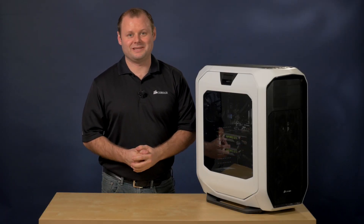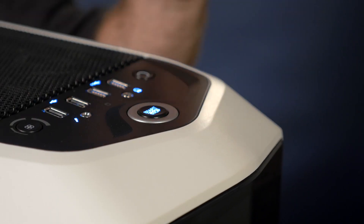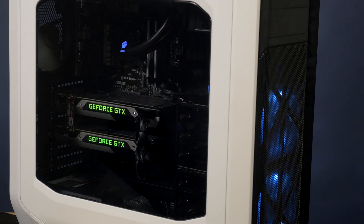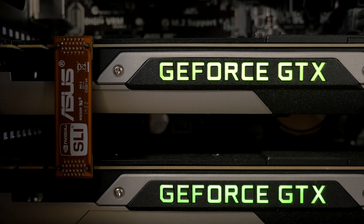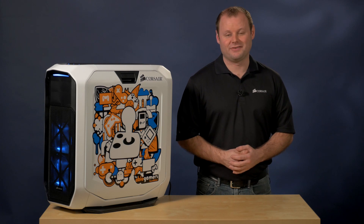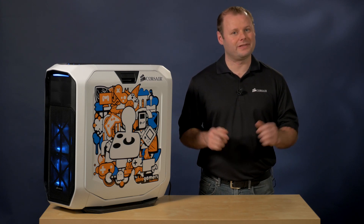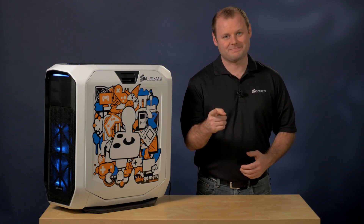Alright, the build is complete. The last step is to turn it on and make sure everything works. This is a great gaming system with some awesome hardware, and it's also going to help bring awareness to a great cause. Special thanks goes out to all our friends at the AbleGamers Foundation. If you'd like to learn more about what they do, check out the link in the description below. Thanks for watching, and if you have any questions, here's how to reach us.